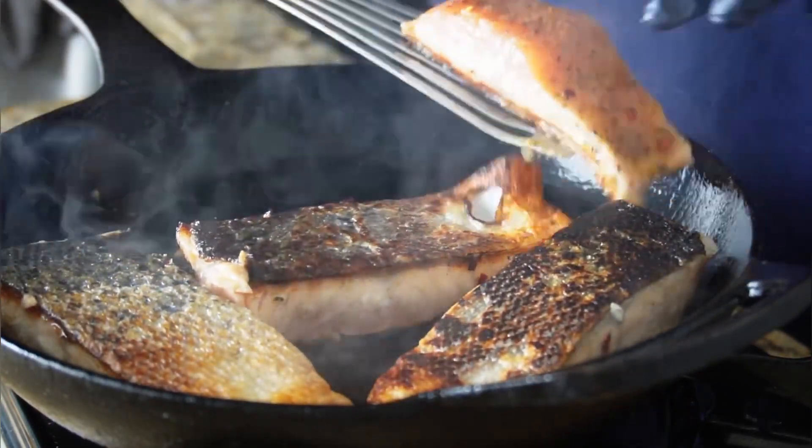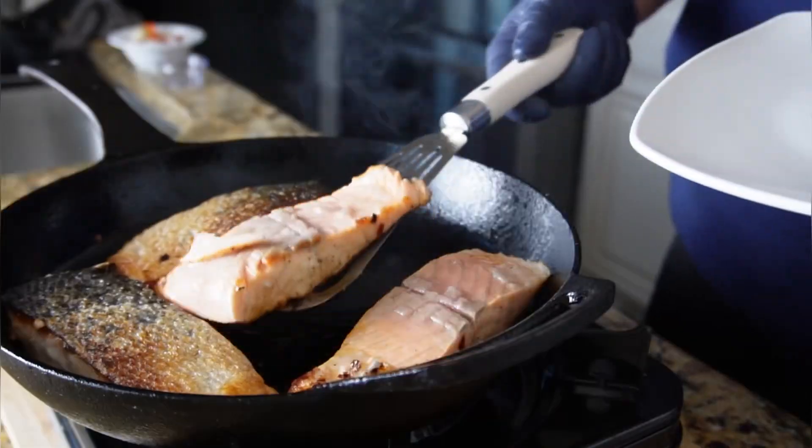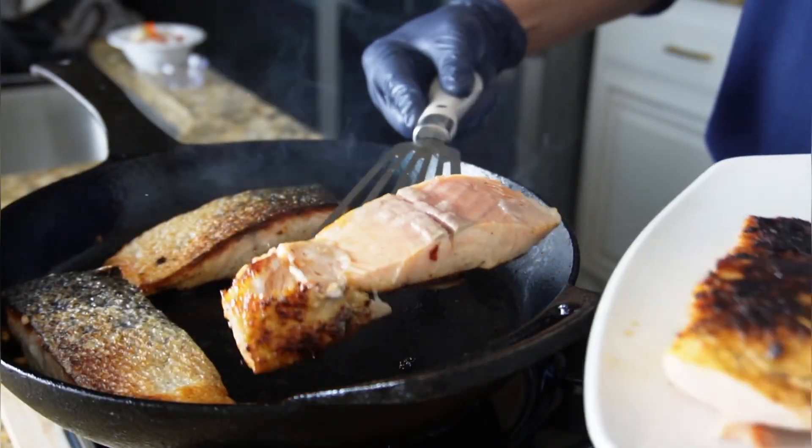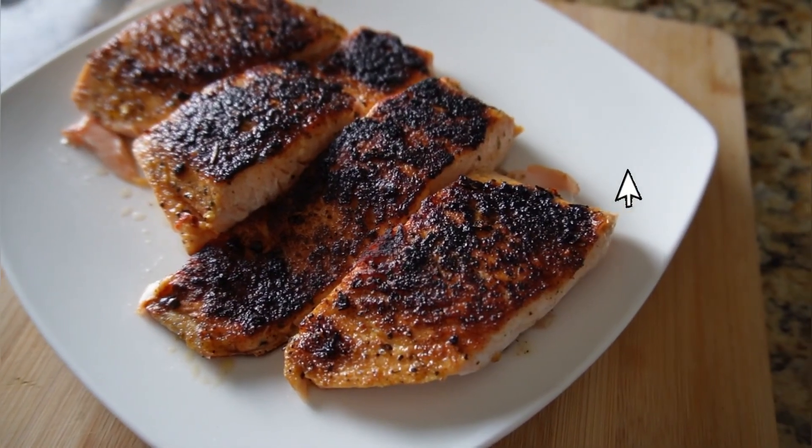Once the salmon is seared for about five minutes, go ahead and flip it over and then peel that skin off — this is how easy it is to peel off. Cook it for another five minutes or so on the other side depending on how well done you like your salmon, then remove it and set it to the side.